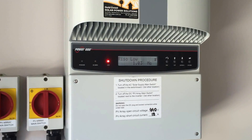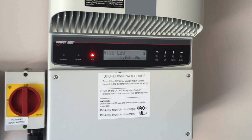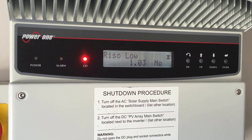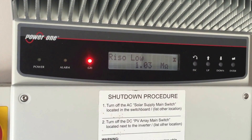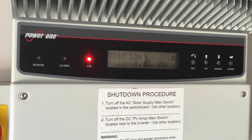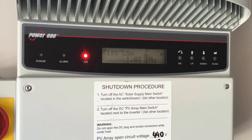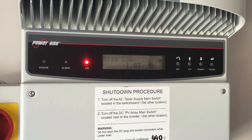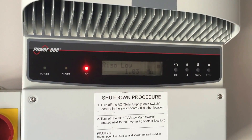Here today we have a Power One Aurora 5kW inverter, and you can see on the screen it's displaying Rhizo Low and we've got a red light on which underneath it says GFI. GFI stands for Ground Fault Indication, so this is indicating that there is a ground fault with the system. This is usually going to be a problem with leakage to earth over the positive and negative on the DC side.